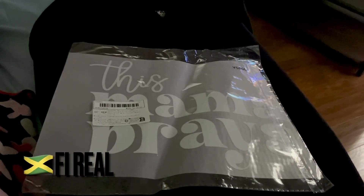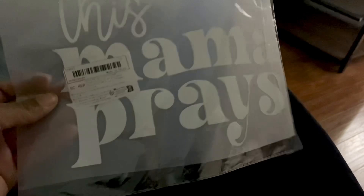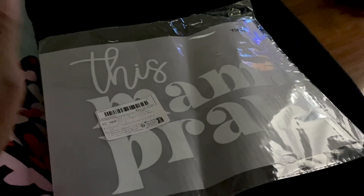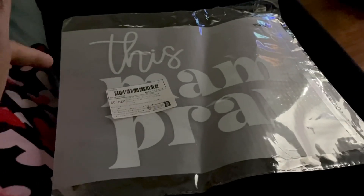Hi guys, welcome back to my channel. Today I'm going to be applying this heat press onto my black hoodie pullover. I've had this pullover for over five years and I just want to give it a little pop. So I'm going to be applying this heat-on press and I got it from Temu and it wasn't expensive.